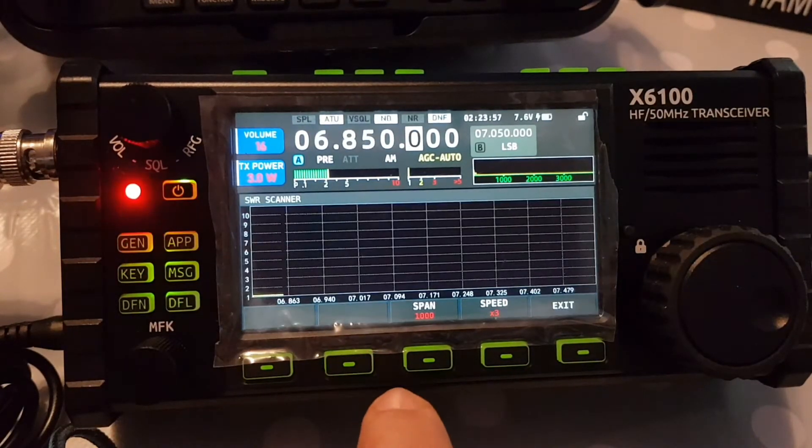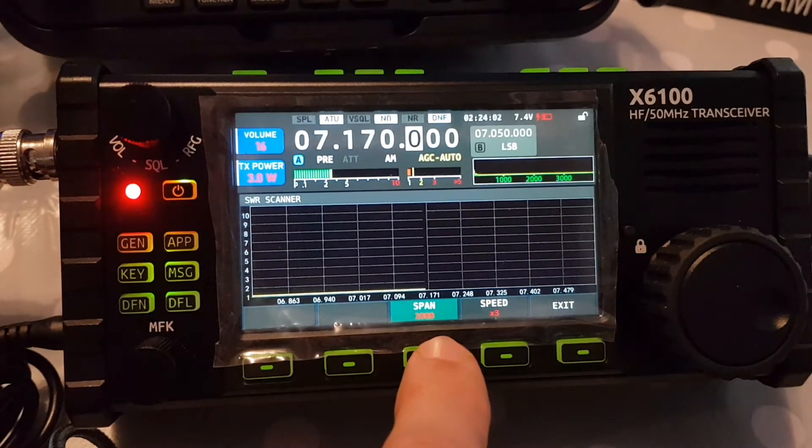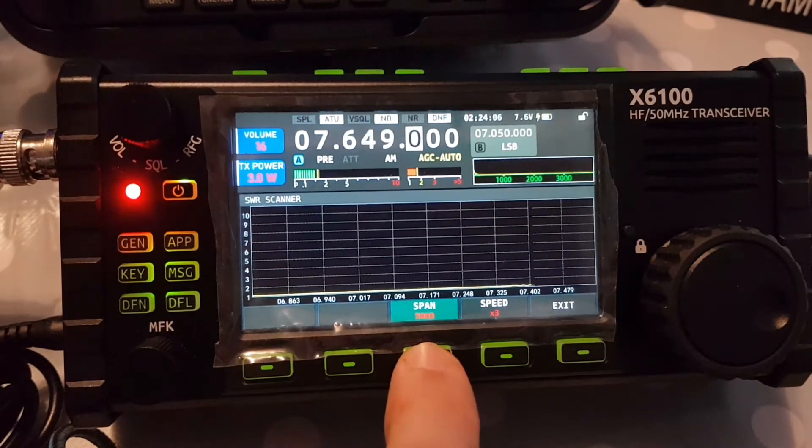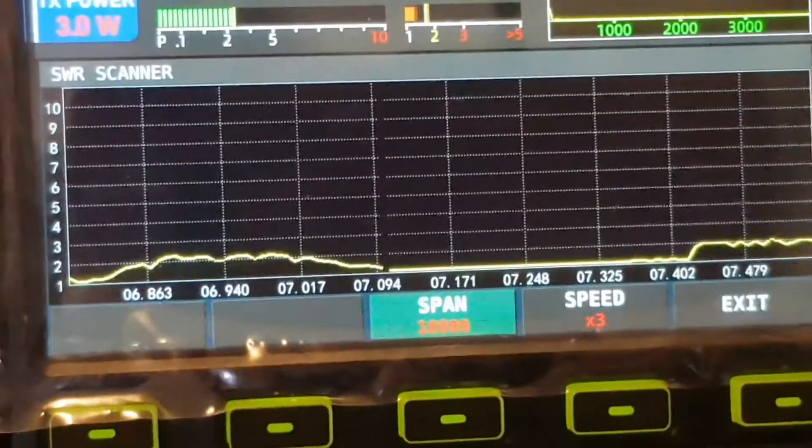SWR scan, and you can change the span. 1,000 — I think that's 100, 200. God, my eyes are so bad.